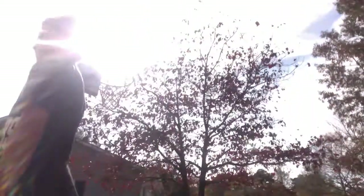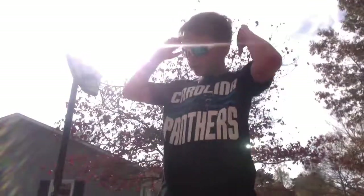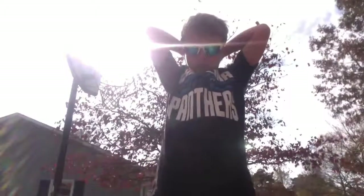You guys, can you see? I know the sun's really bright today. I can see you and I hope you can see me — I can't really see anything. I need to plan all the trick shots before I actually do them.